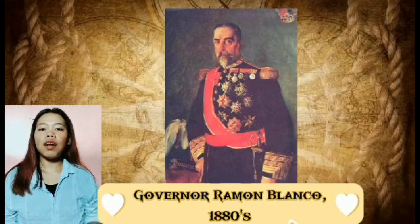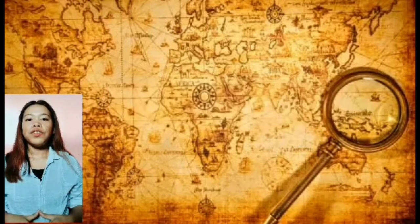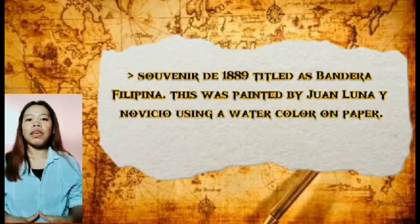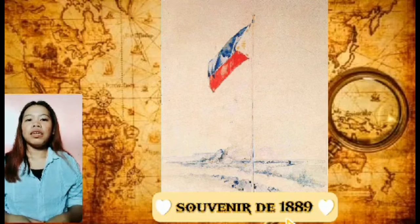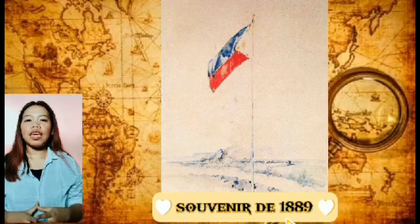The fifth work is Souvenir 1899, titled Bandera Filipina. This was painted by Juan Luna using watercolor on paper. It was completed by Luna on May 12, 1899, in Nitra, Bohemia, after his meeting with Rizal's friend Dr. Ferdinand Blumentritt. This is the first known artistic illustration of the Philippine flag, and also the last known artwork by Luna before he died. This painting was created as a souvenir for Dr. José Rizal's friend to show that the Philippines was now free due to Rizal's heroism. Luna wanted to portray the moment when the flag of the Philippines was officially unfurled and displayed during Philippine Independence Day in 1898.